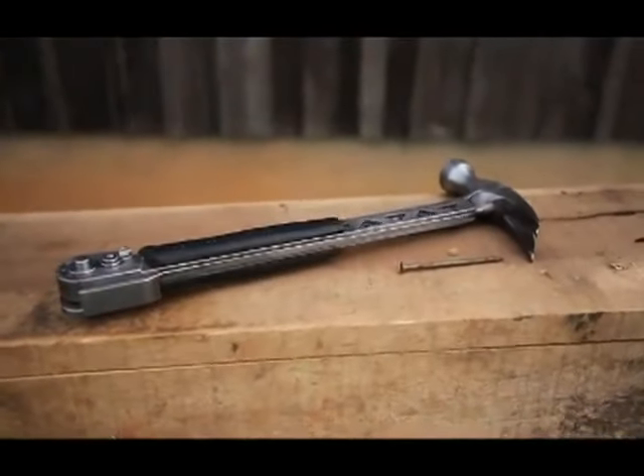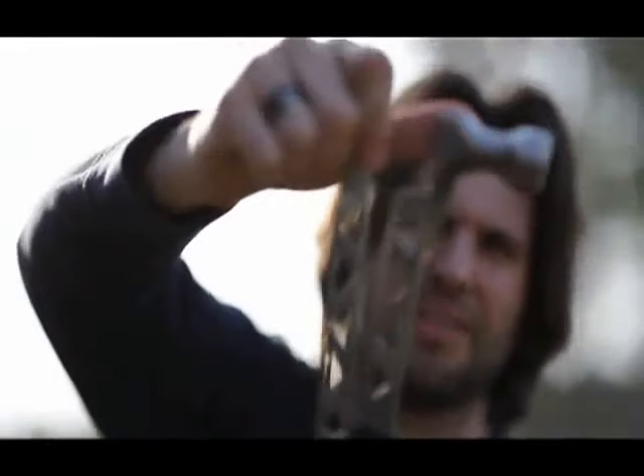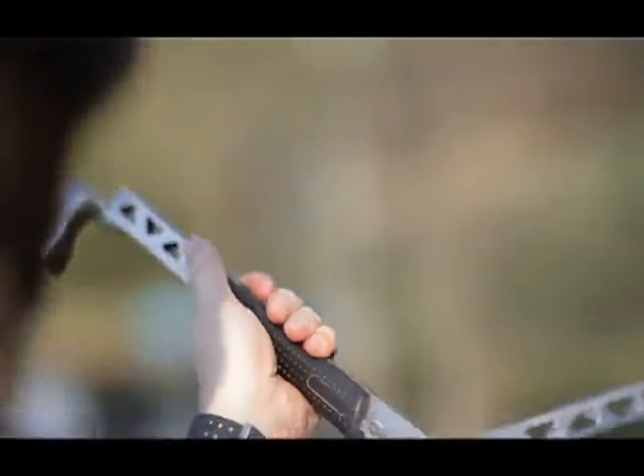At first glance it looks like a regular hammer — and then you open it. That's right, open it.